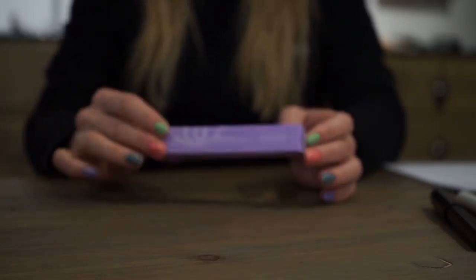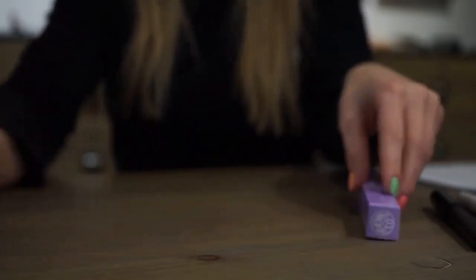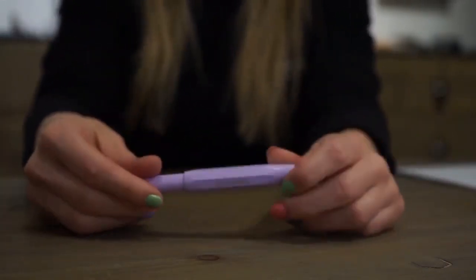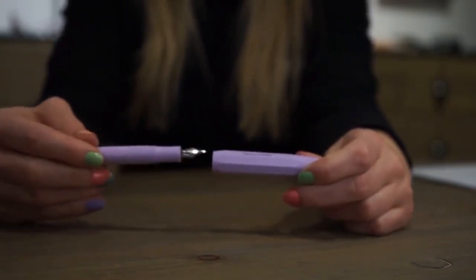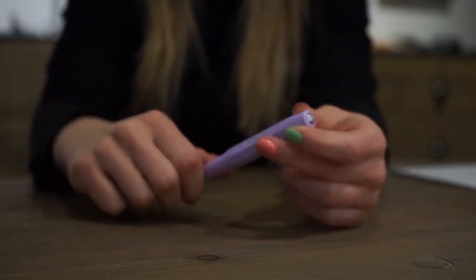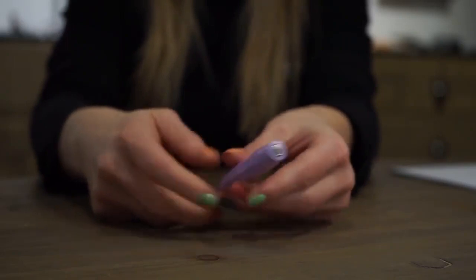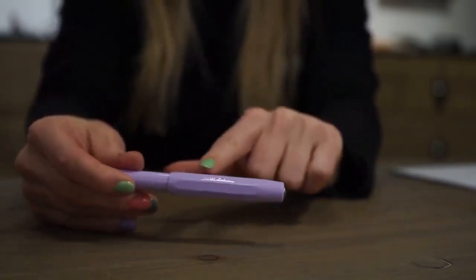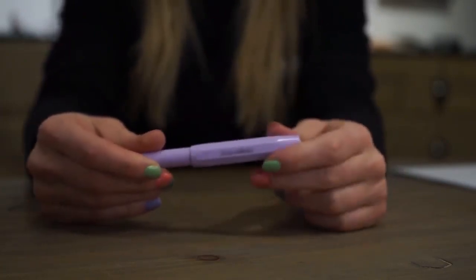Now say hello to a brand new project, the Kaweco Collection. It offers our iconic models adapted to the latest trends. The Kaweco Collection starts with the lilac model Light Lavender, with silver details such as the steel nib, the logo coin, and the Kaweco Collection lettering. This lettering is the identifying characteristic and will be written on every future Kaweco Collection pen.